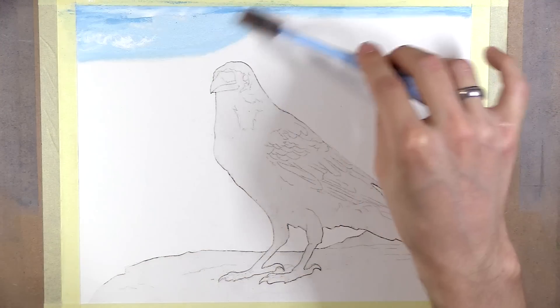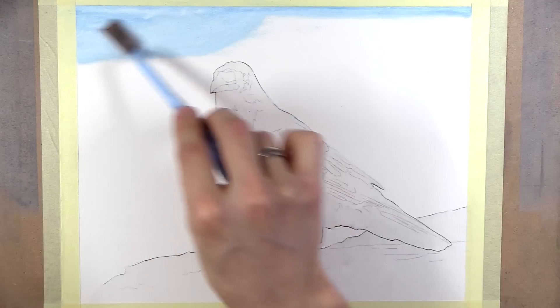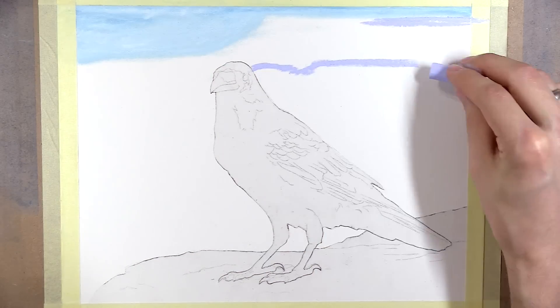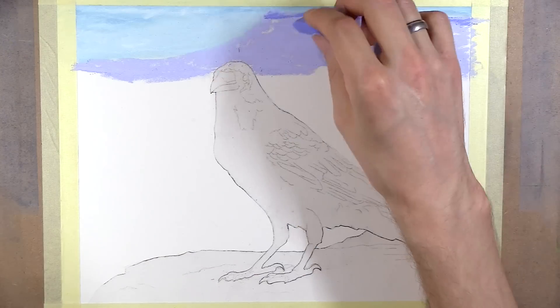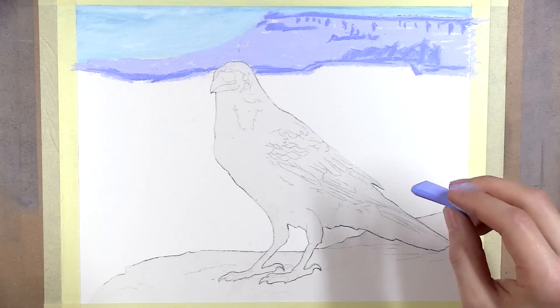But first, don't forget to subscribe for more tutorials just like this. This soft pastel piece was live streamed over on my Patreon. I do live streams every Tuesdays and Thursdays, so if you'd like to join in on the live tutorial sessions, I will have a link for that in the video description.